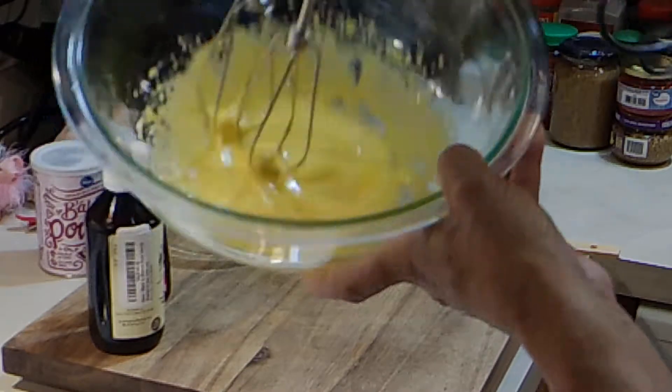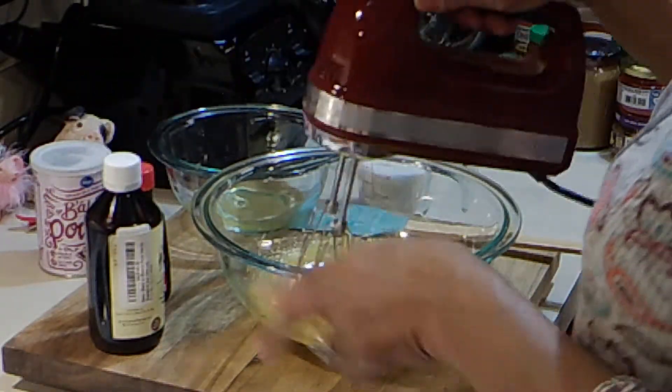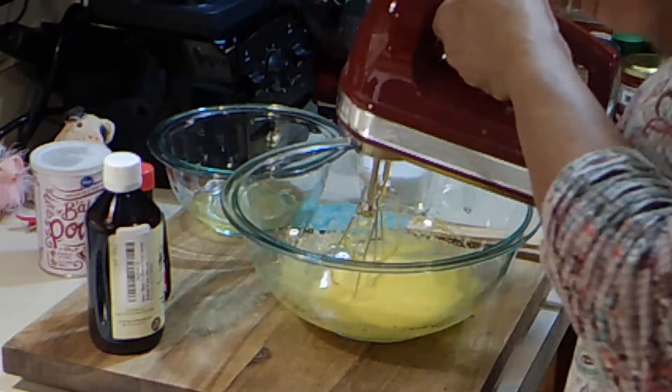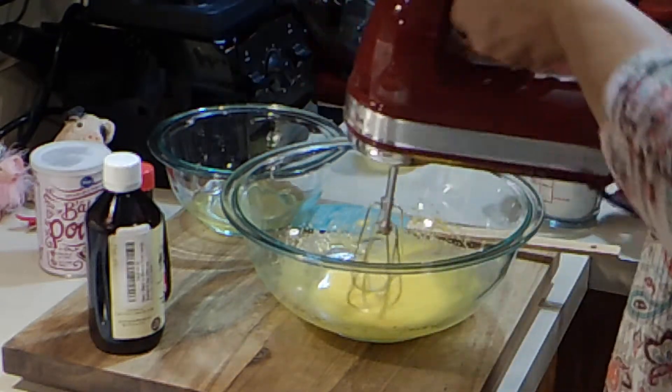That's gotten thick — it's kind of creamy. If I didn't mention it, my oven is at 325. Now I have three-fourths of a cup of sugar and we're just going to add this in gradually.